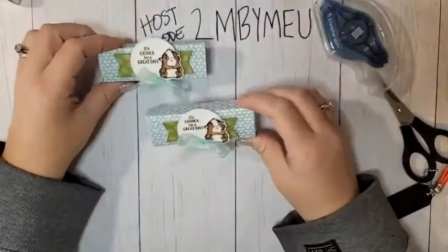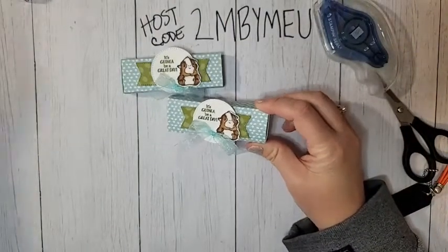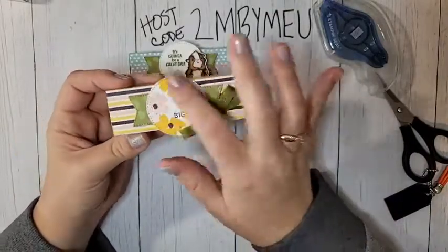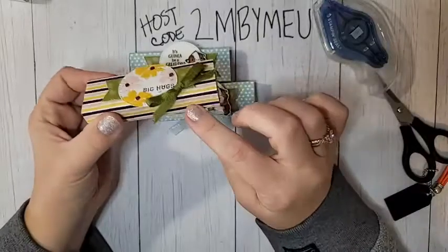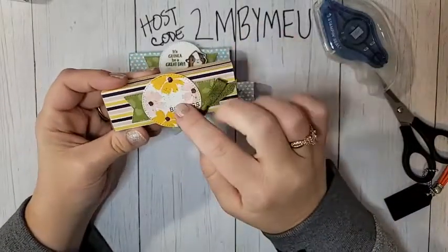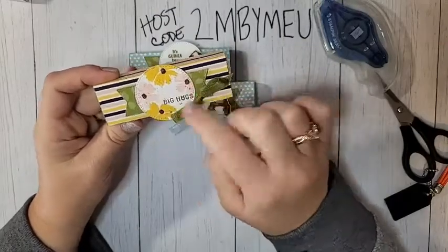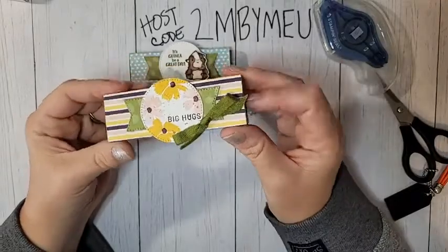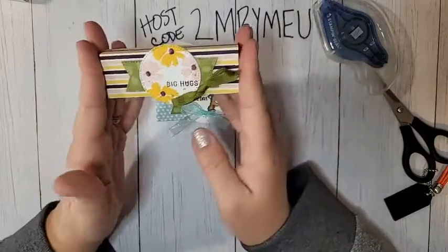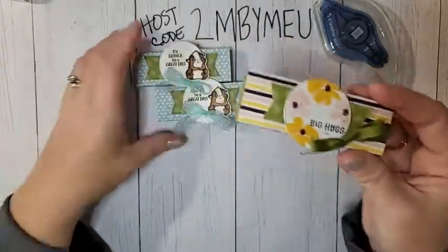I did promise to show you a different version. This one uses the Sending Smiles stamp set — same exact DSP, the Design a Daydream DSP. The only things I changed were the stamp set and the ribbon. I used daffodil delight, petal pink, and blackberry bliss for stamping on this one. The box is made from old olive instead of pool party, and it uses the old olive twill ribbon from the old olive and Sahara sand pack.